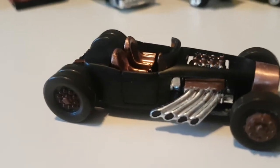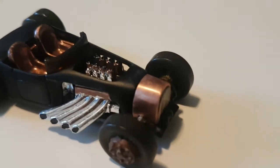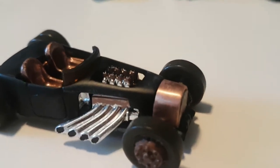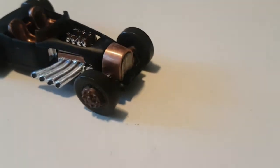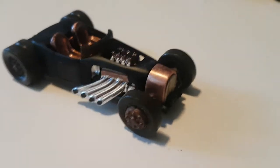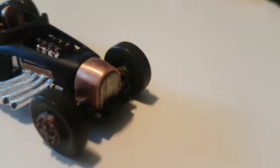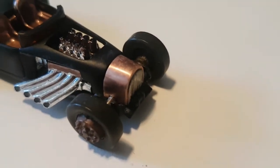I just did not like the body line they had along the side of this, so that all got filed down. The whole nose got reshaped, and then I decided let's make a grill out of copper. That started off as a piece of copper piping, cut open, straightened, and lined up to the body.